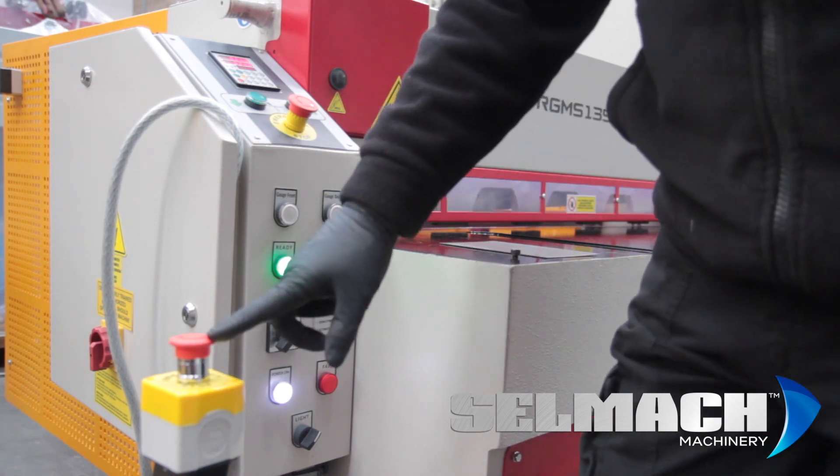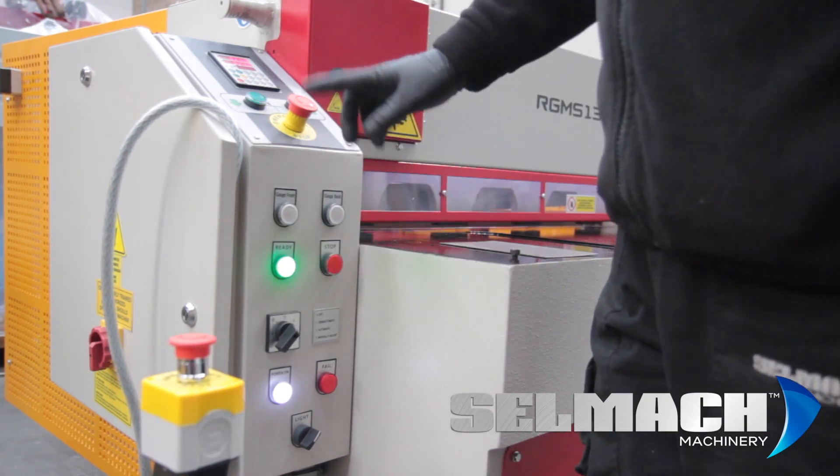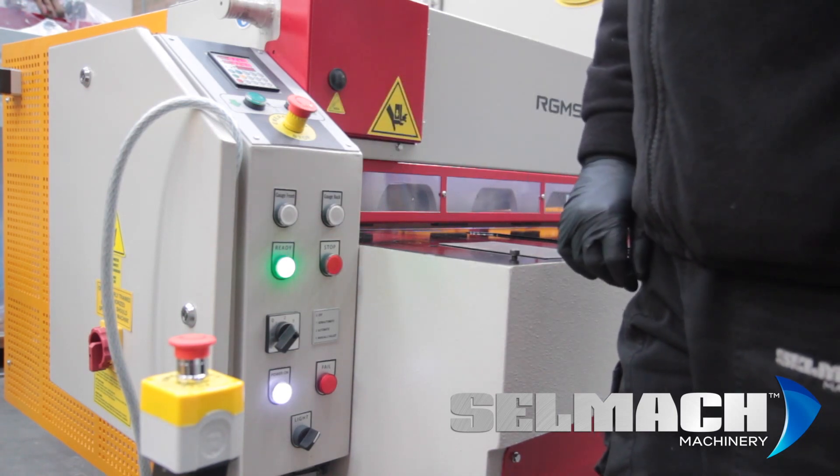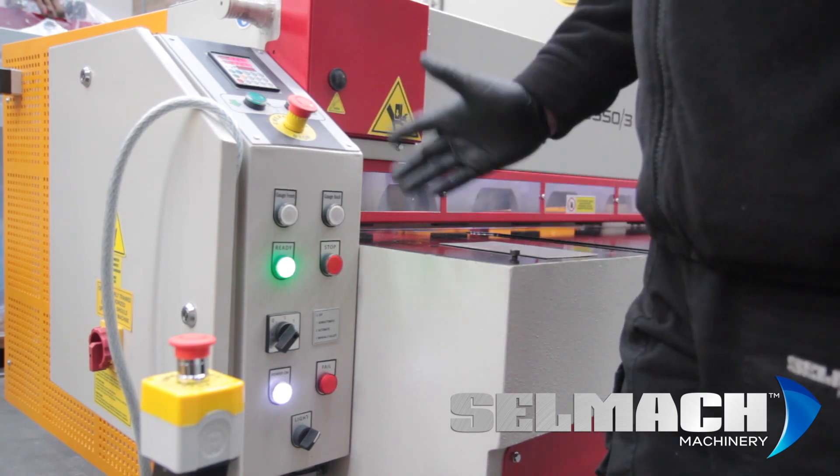We also have an emergency stop here on the foot pedal, or on a wandering foot pedal, and we have an emergency stop on the control panel should anything go wrong.